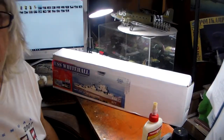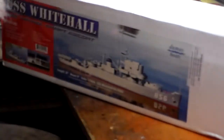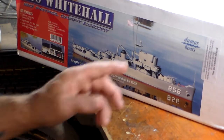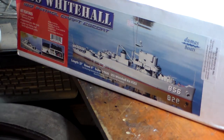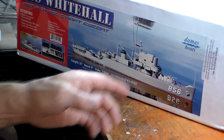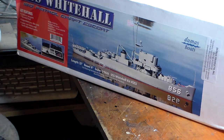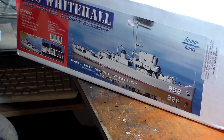This is the Dumas USS Whitehall. That's an Admiral class minesweeper, pretty much similar to the old Lindbergh kit. These are Admiral class minesweepers, but they were re-designated as patrol craft - PC craft - because late back in World War II, most minesweepers, especially Admiral class, became obsolete in the role as a minesweeper. They found out they could do a lot more.